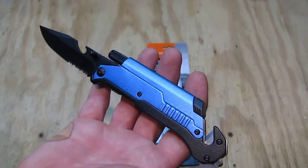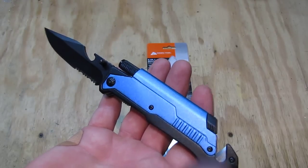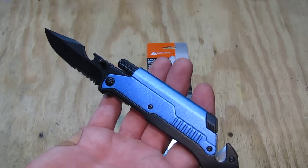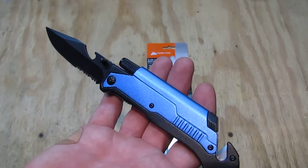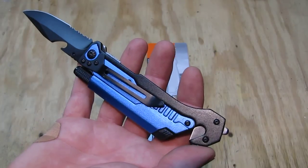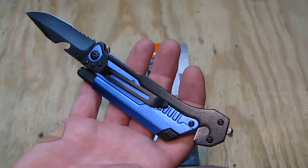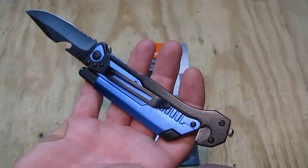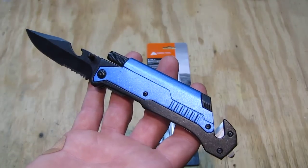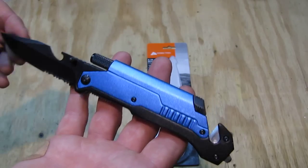Starting with the negatives: it's a bit smooth on that blue aluminum part. I'm going to texture spray paint it and put it in a matte black finish so that it gives a bit more traction in the hand. That's pretty much all that is negative with that item for that price.